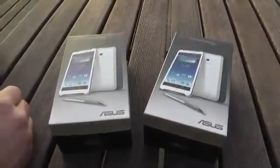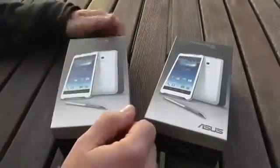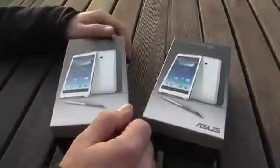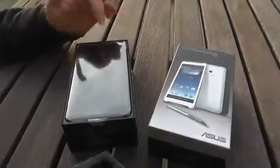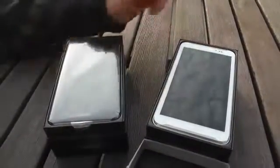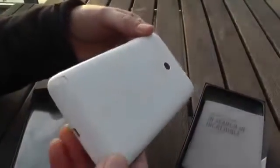I think the US price should be around 349 US dollars. Let's just get them out of their boxes — we have two because this is the black model and this is the white one. I'm just gonna show you the black one for a second, and this is the white one. This one is actually glossy, so as you can see, it's very glossy.